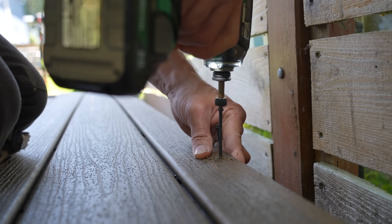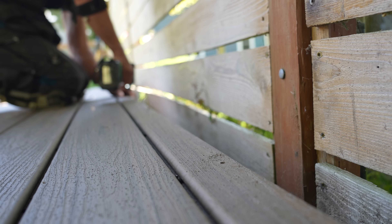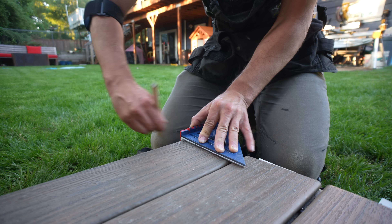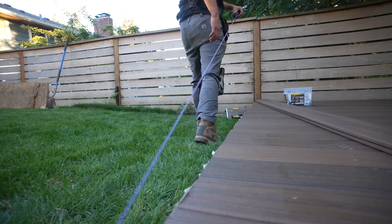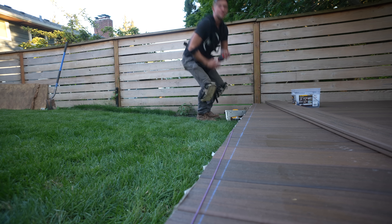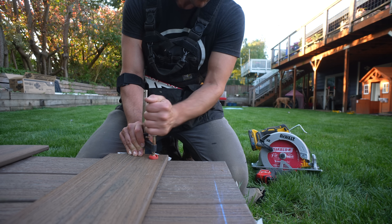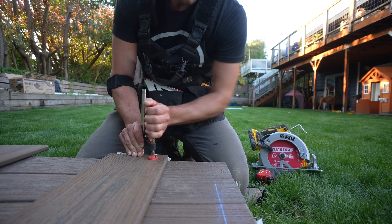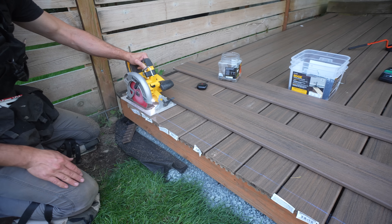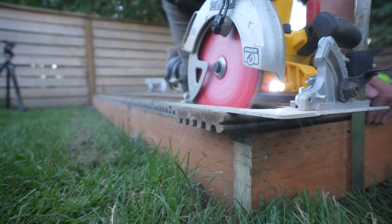The deck boards I'm using on this project are Trex, one of their more budget-friendly options — each 12-footer was approximately $30, which is extremely budget-conscious for composite material. Now that all deck boards are fully installed, we cut off the excess and get to fascia. To get the perfect cut, I take a measurement and snap a chalk line to mark exactly where the ends of the boards need to be cut. I then measure the long side of my circular saw, transcribe that measurement to the other side of the chalk line, and clamp a fascia board to that mark as a guide fence, running the circular saw right up against it.